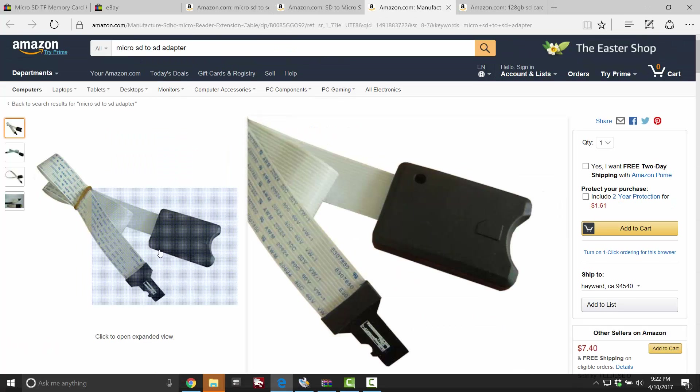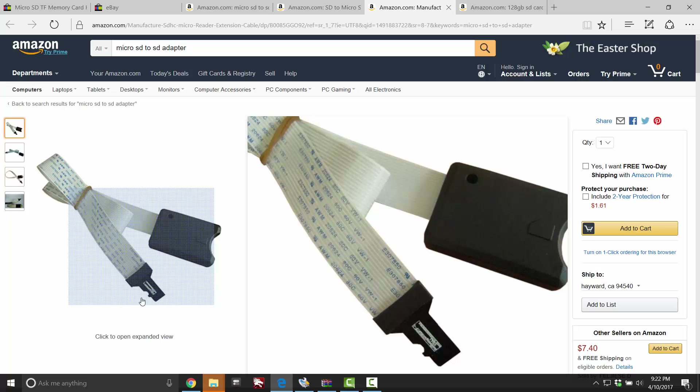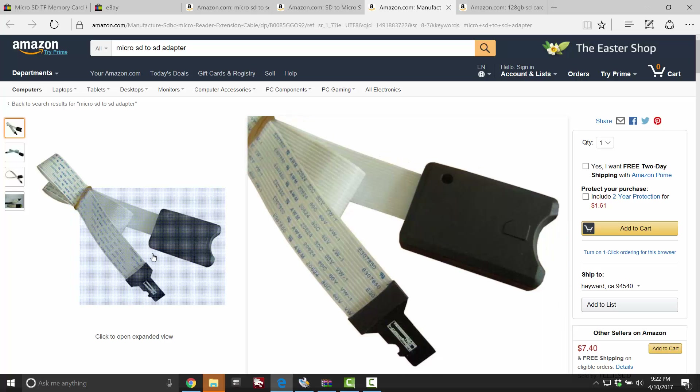Then there's this model. I've been reading reviews on it and talking to a friend who has one. The micro SD part here is a lot smaller, so it tends to come out. You can be mid-game and this thing comes out and you can corrupt your SD card — no fun.